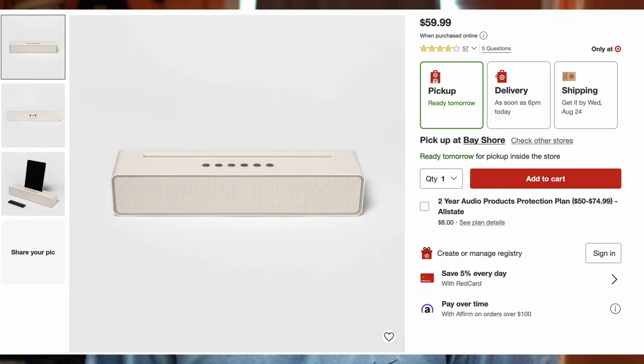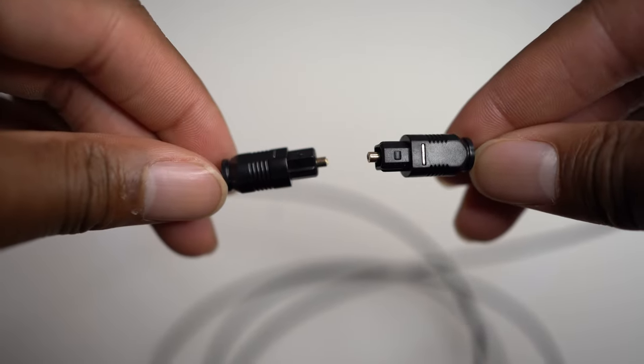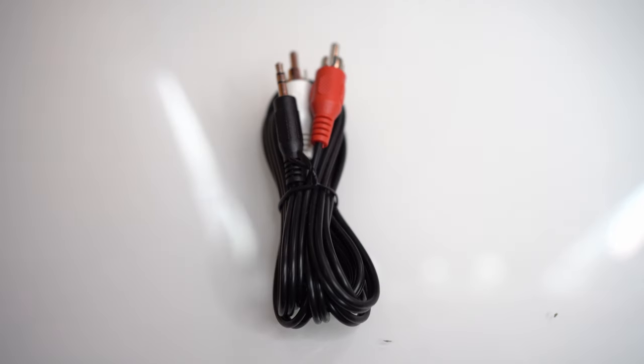In the box, you get the Bluetooth soundbar itself, a six-foot optical cable, a six-foot aux cable, a six-foot RCA-to-aux cable, and you also get a remote with batteries.